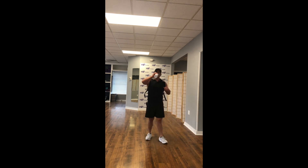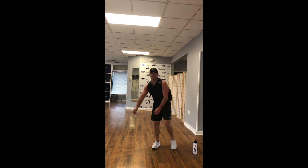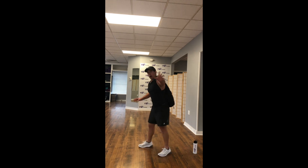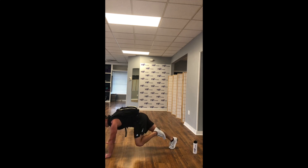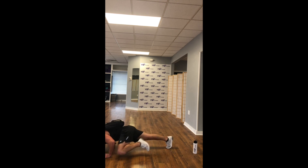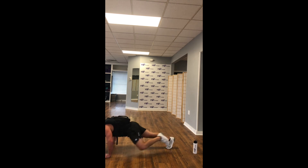We are finishing in 5, 4, 3, 2, 1. Back to push-up position — Spider-Man push-up. All the way down, left knee to left elbow — sorry, right elbow. Back up, opposite side, switching sides. As you go down, your knee comes to your elbow, side to side. Let's get it. You can do this once again from your knees or your toes. 15 seconds.